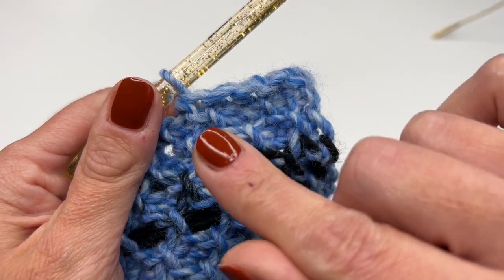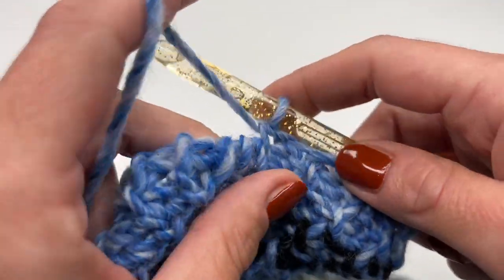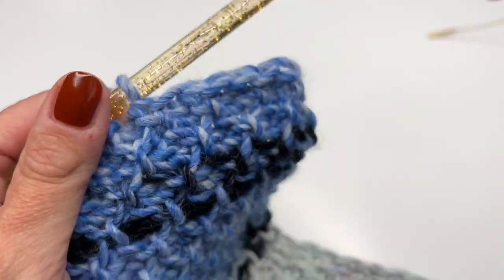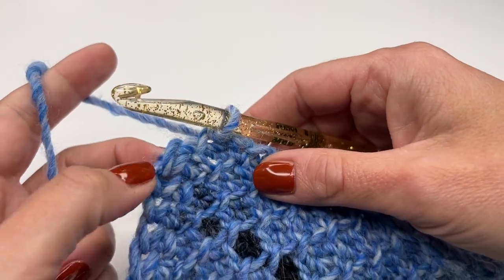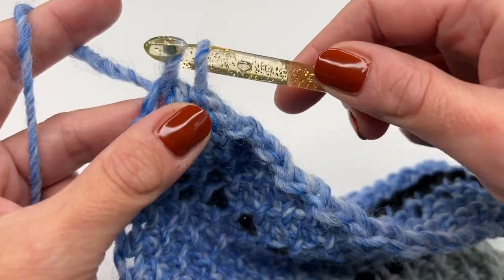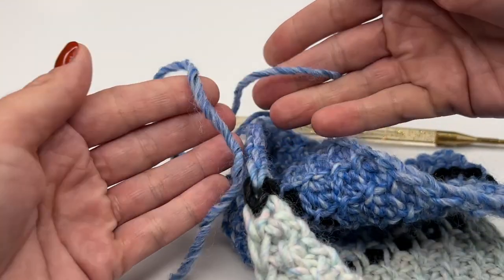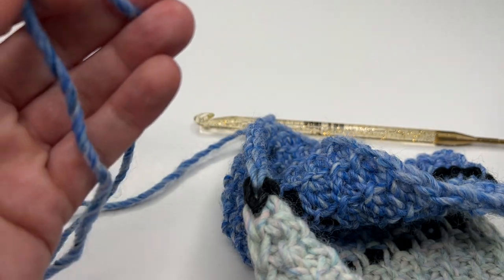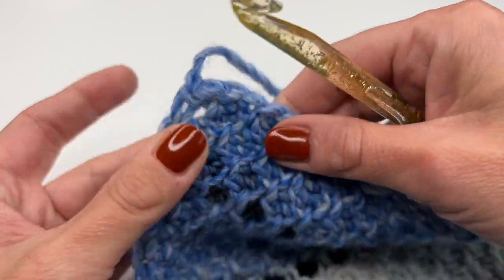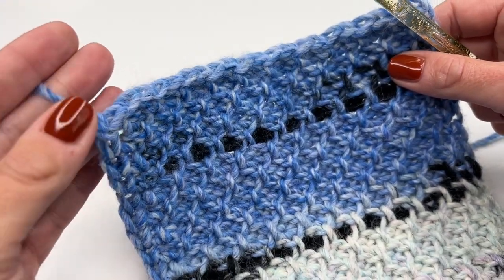Keep repeating this all the way until you reach your last stitch. Go into the border stitch just like we did before, grab the yarn, pull up and pull through. Then chain one, pull tight. I'm going to cut the yarn a little shorter — grab your hook, pull all the way through, pull tight, and now your work is nice and secure.